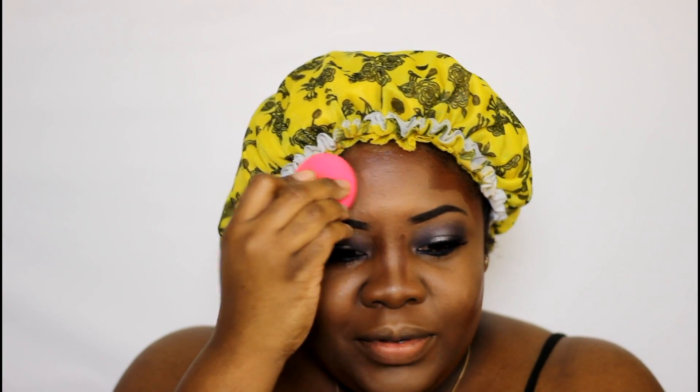I'm going to use a damp beauty blender to just pat this in — I'm not beating my face up, I'm taking my time. This foundation routine is basically for when you have time, when you set aside an hour or an hour and 20 minutes and you say I truly want to walk out the house flawless. It does take time — I condensed this video to about five or six minutes, but this routine takes me at least an hour. I use my finger for my nose — that works out pretty good.